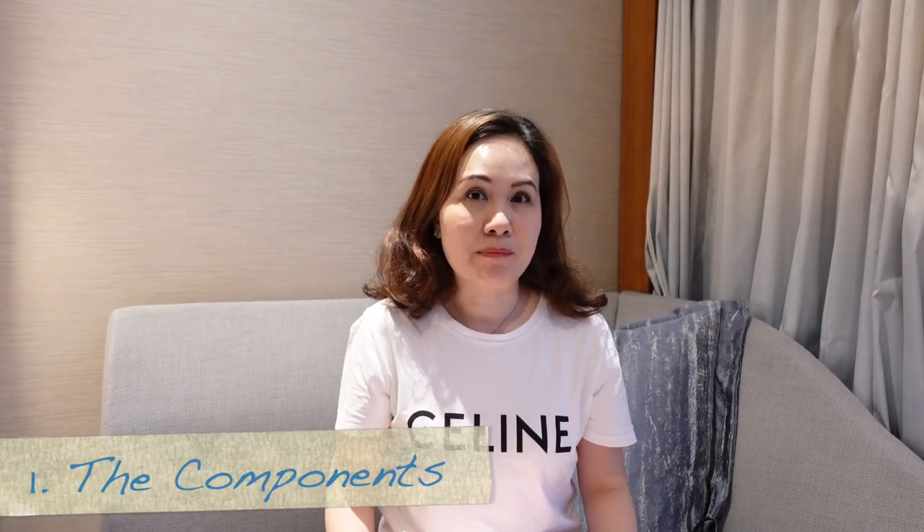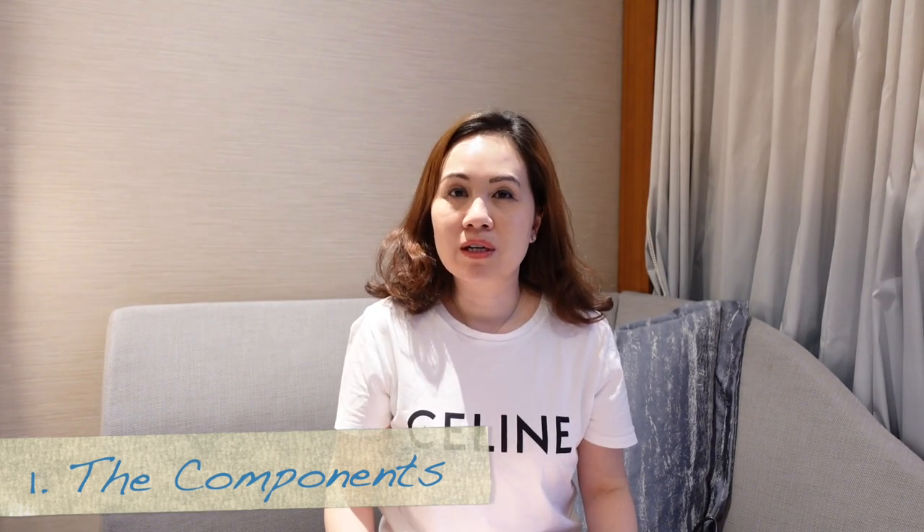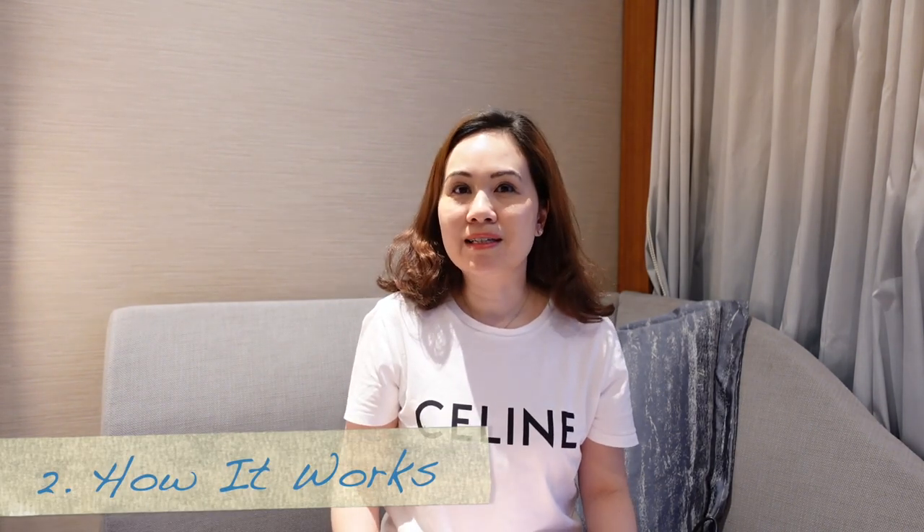Hi there, welcome to my channel. My name is Clara Z and today I'm going to give you an overview of the Moyu portable folding washing machine. I'm going to start with what comes in the bag, show you how it works, and in the end give you a brief review of my thoughts on this portable washing machine.